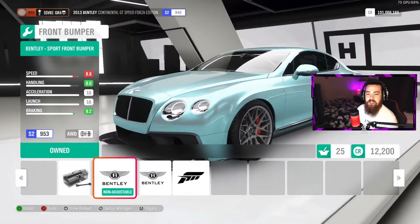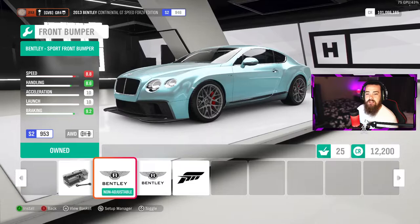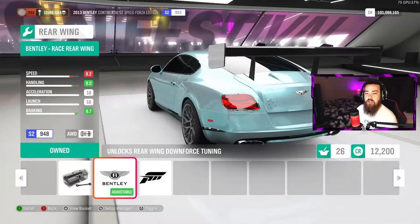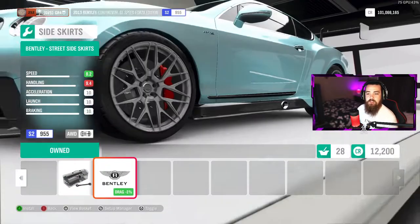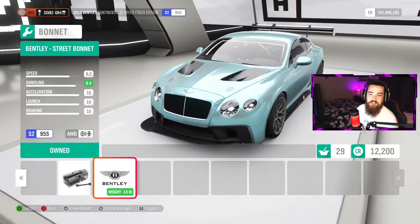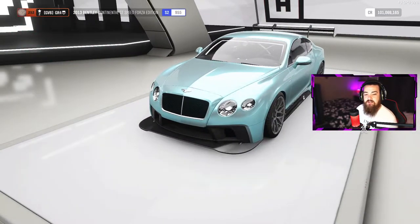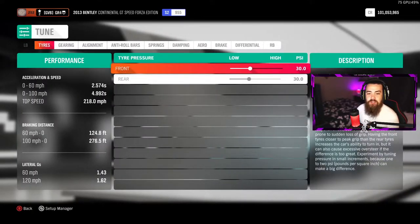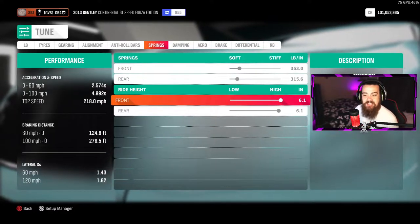When it comes to designing the exterior of this car, have a play around and see what sits lower than others. I'm going to go with the Bentley sport front bumper, the fat wing at the back, and the Bentley street side skirts. I'll keep the hood standard. Back out, install that setup, and now the magic happens.